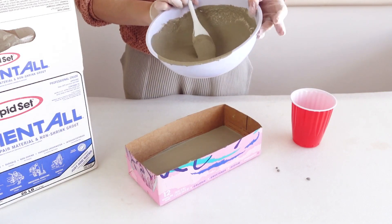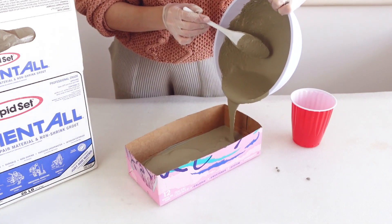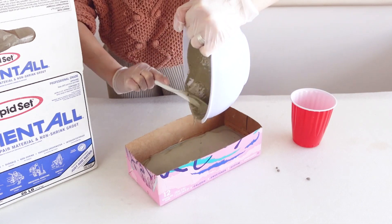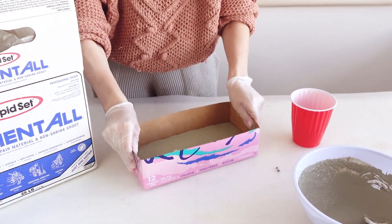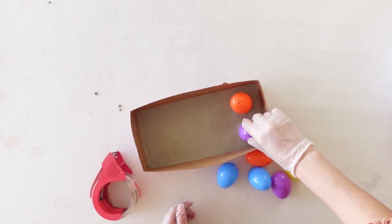One of the most important things that I actually forgot to check before pouring is to make sure that your surface that you're working on is perfectly level. This will ensure that your egg holder is the same thickness all around. For this next step it is super important to let your cement kind of settle for about 3 to 4 minutes. This will allow it to start hardening so that when you install your eggs they don't sink all the way to the bottom.